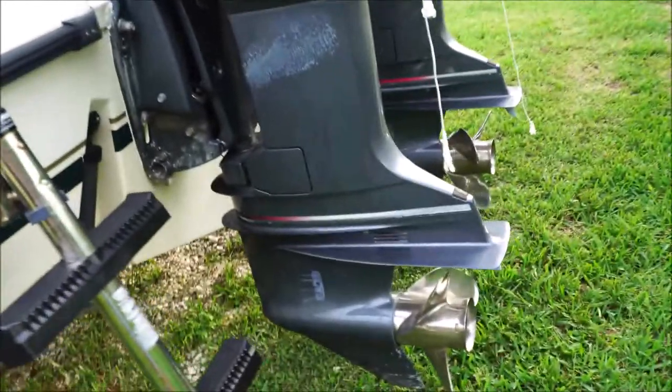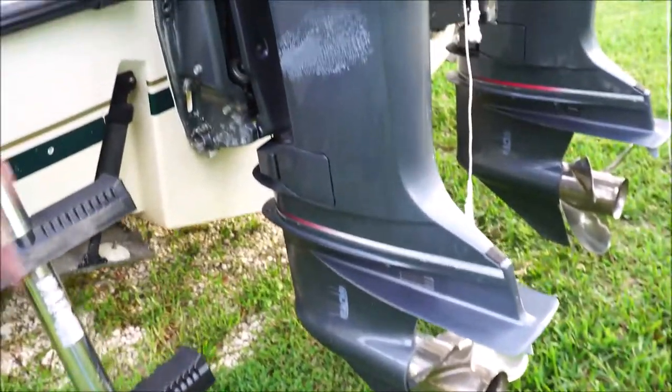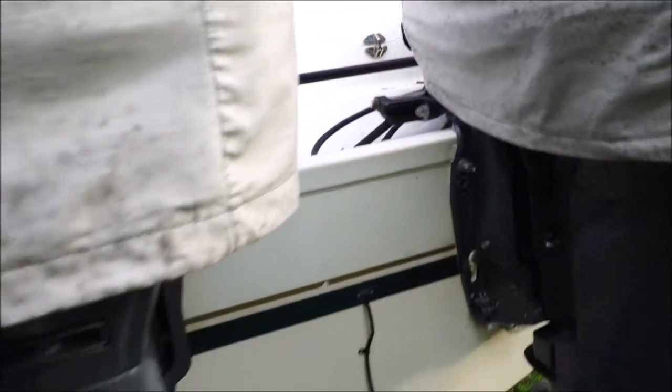Twin OX66 Yamaha motors — props, lower units, hydraulic fluid — everything's been serviced. Full compression check on both motors.